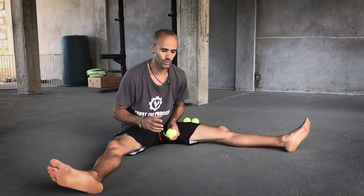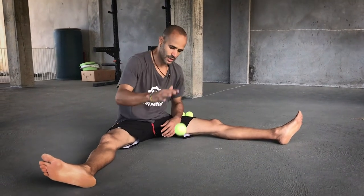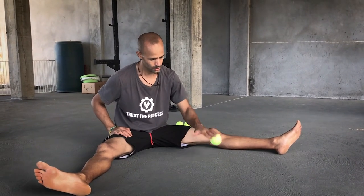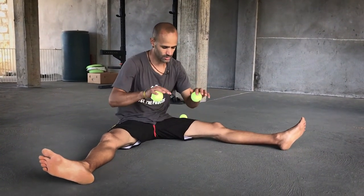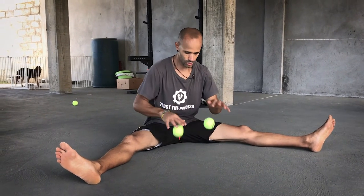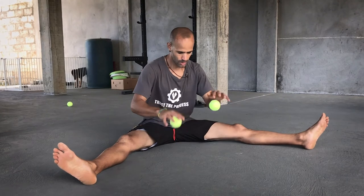To end, you can dribble a tennis ball while on the ground. Start with just one and control it low to the ground — this should be relatively easy for most. Then try closer to the ground with a faster tempo, and do both sides. Then bring in a second ball and dribble them at the same time — you're not catching and releasing, you're dribbling. Alternate, or go one-two, and try to switch back and forth between double and alternate.